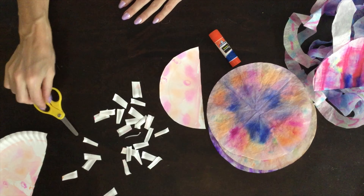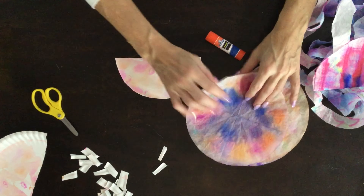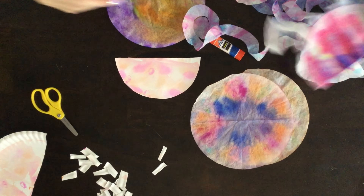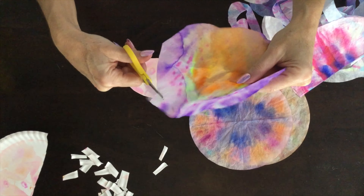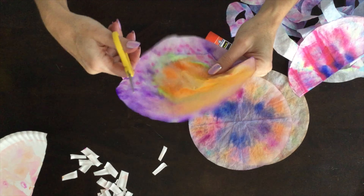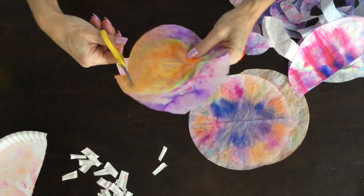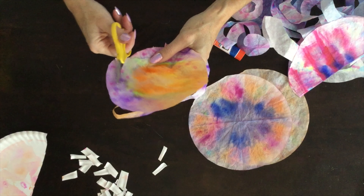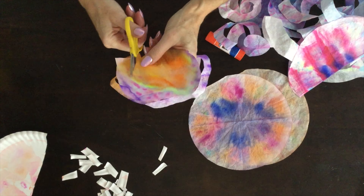And you're done with that cutting. Now this next part — mom and dad will probably need to do this — what we're going to make are these long squiggly legs or tentacles. What you have to do is start on one coffee filter and cut around and around, just keep going in a circle. If you have extra coffee filters, you can show your child how you're doing this and they can practice on one themselves. Maybe they can learn how to do it — it's just a little tricky because there's no line to follow.